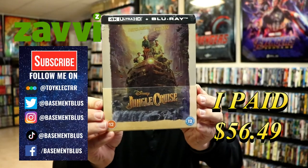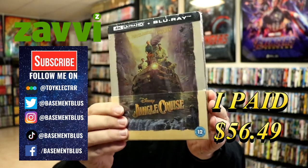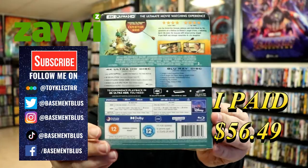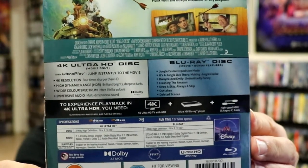Today I've received my order for the Xavi exclusive Steelbook for Disney's Jungle Cruise. Here's the front of the Steelbook and here's the back. If you'd like to check out these special features, you can go ahead and pause and do so. I'm going to go ahead and remove this from the wrapper and we can take a closer look at this Steelbook.